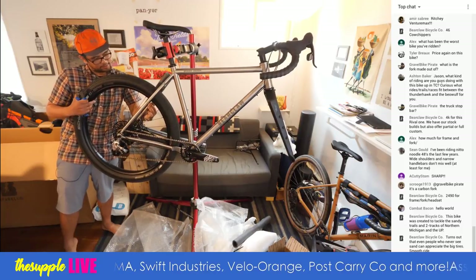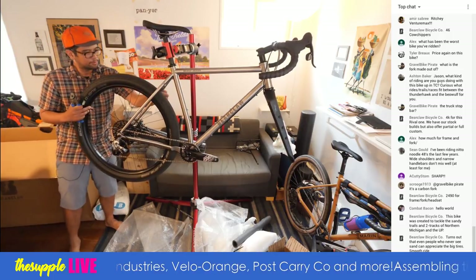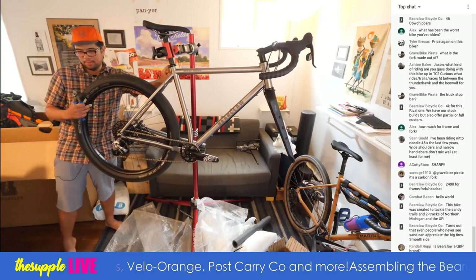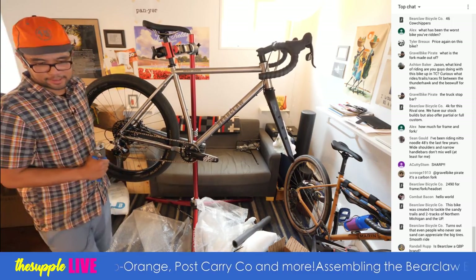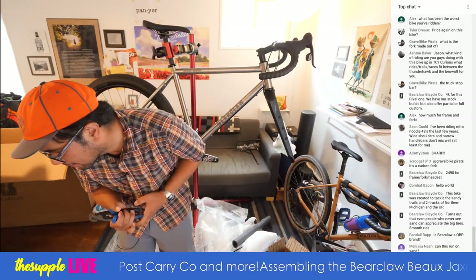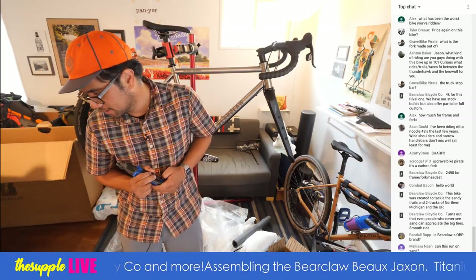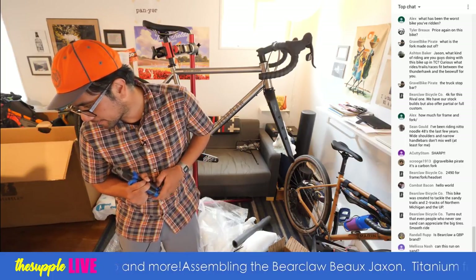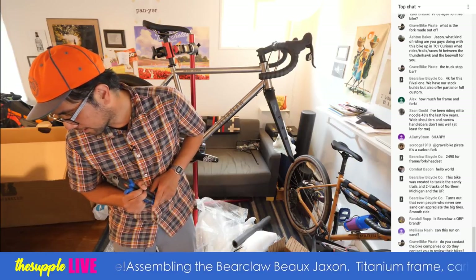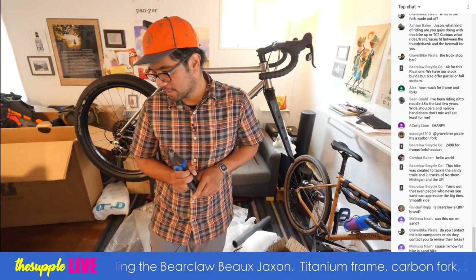These foam bits are a little stuck on, so I may have to rub them off later. Looking sharp — carbon fork. Bearclaw is not a QBP brand; it is their own thing. Can this run on sand? Yes — from Jason, that's actually one of the motivations for this bike, to run on sandy stuff in Michigan.